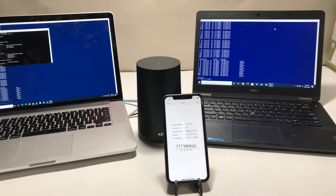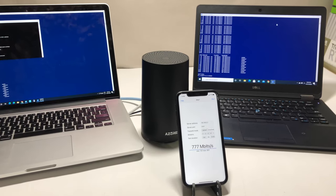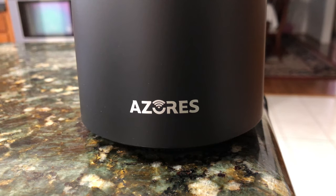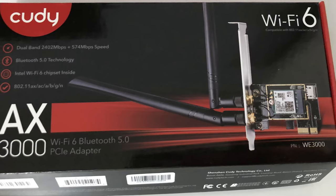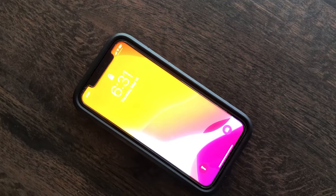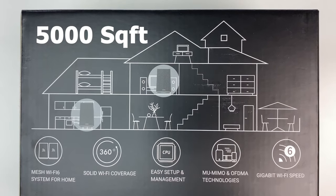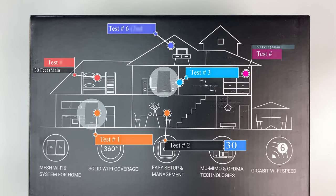Now let's do some performance, coverage, and speed tests. We placed the Azores Wi-Fi 6 main router in the basement storage room, which has concrete walls and is in the lowest part of the house. A second mesh unit was placed on the main floor. For testing we are using an Intel AX200 Wi-Fi 6 card installed in our laptop and an iPhone 11, which also supports Wi-Fi 6. The total square footage of the house is 5,000 square feet.